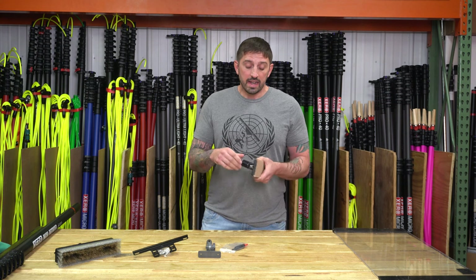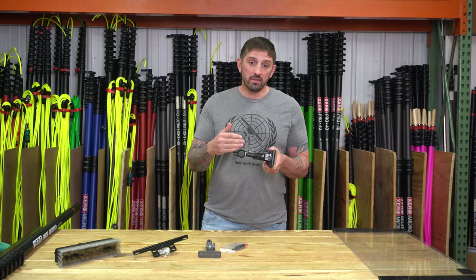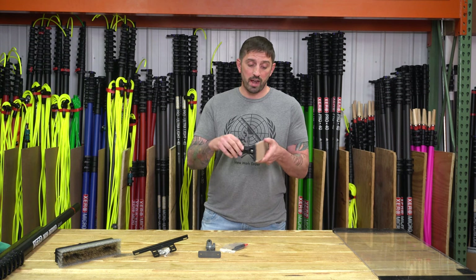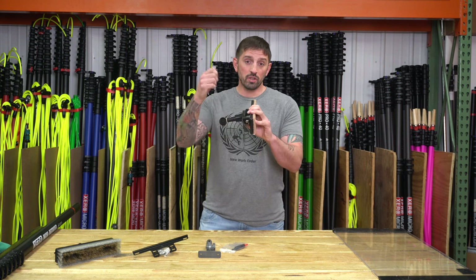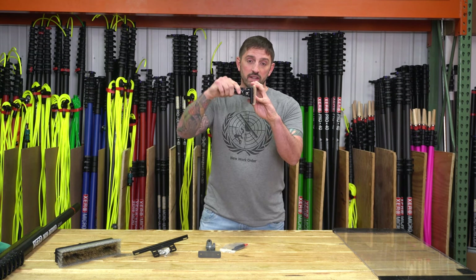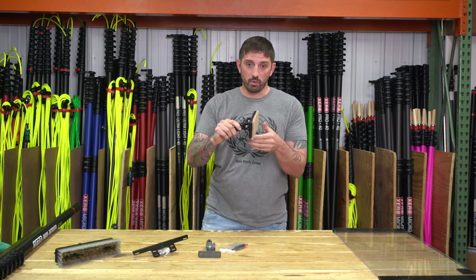The Zero Contact Scrubber is an attachment for the back of the brush. If your windows are extra dirty, you can turn that attachment around, give it an extra scrub, then turn the water off with the Univalve. It maintains full contact because the Zero Contact Scrubber moves up and down as you scrub the window.